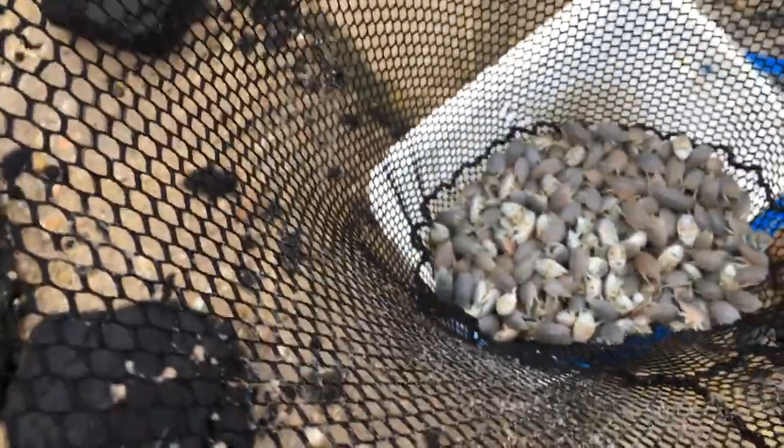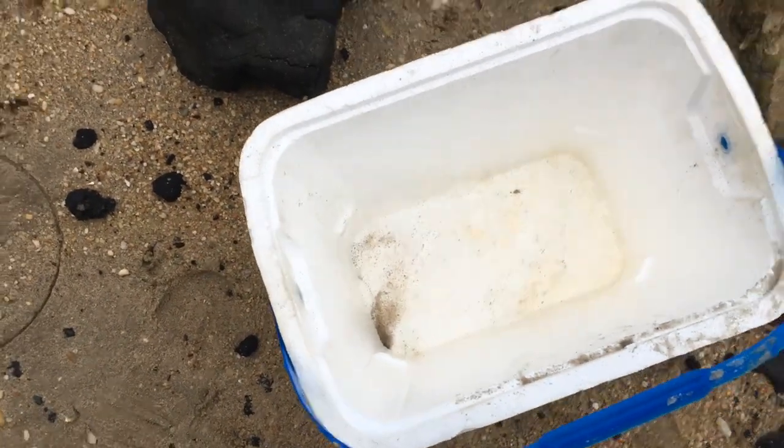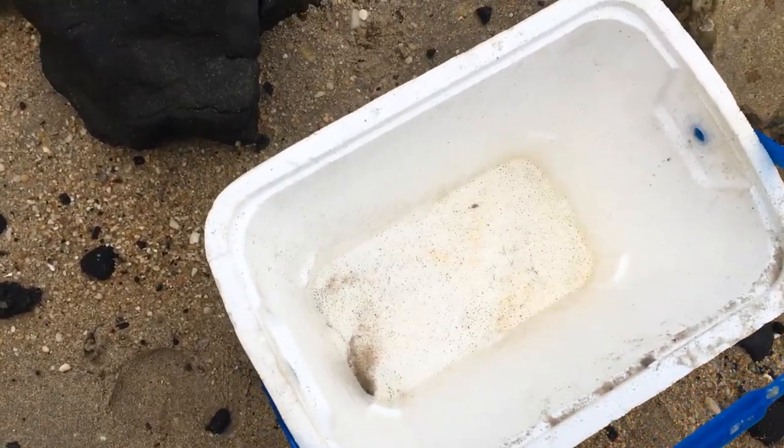Now we go back and dump our bait back in our bucket, but before I even do that, I'm going to rinse my cooler out. One cooler rinse complete — you can see I got all that gunk out of there, everything that would be smelly.